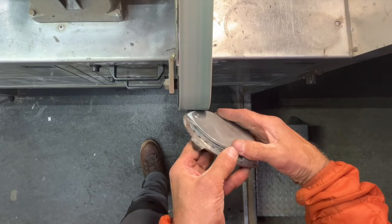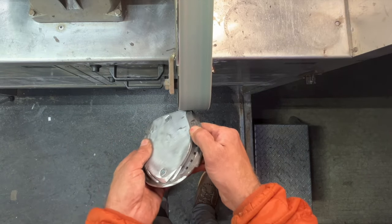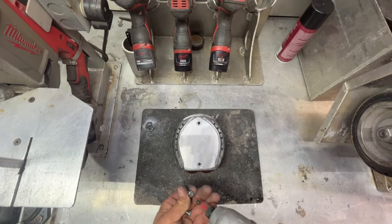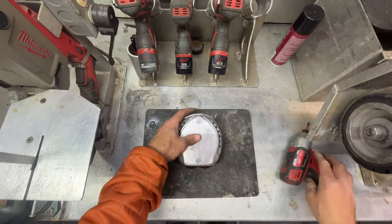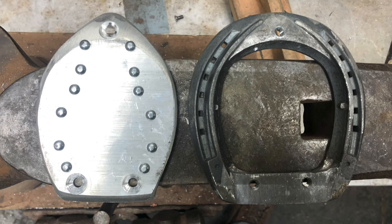So here we are — we have a low profile hospital plate that allows us to have some leverage reduction in our shoe. We were a bit concerned when we finished that this could be a little bit slippery, so I added some screws to the plate to help with traction. You could also use some carbide tungsten pins.